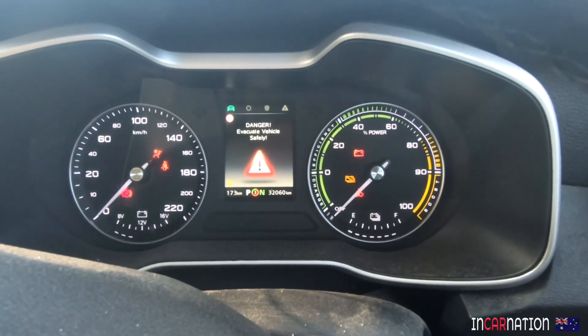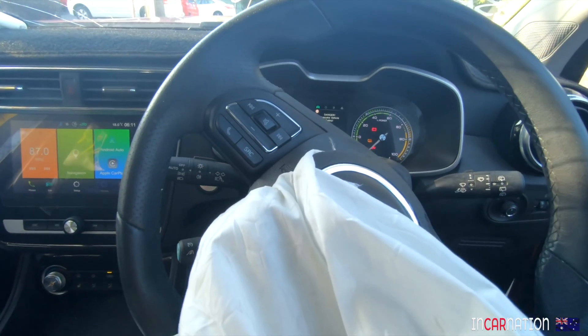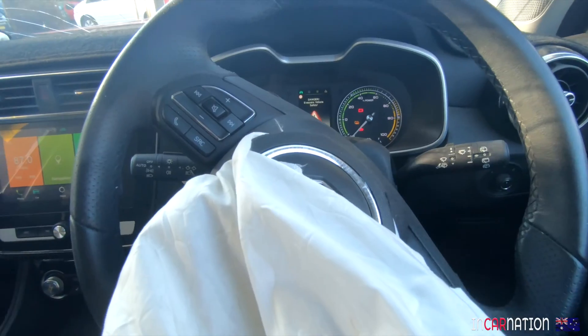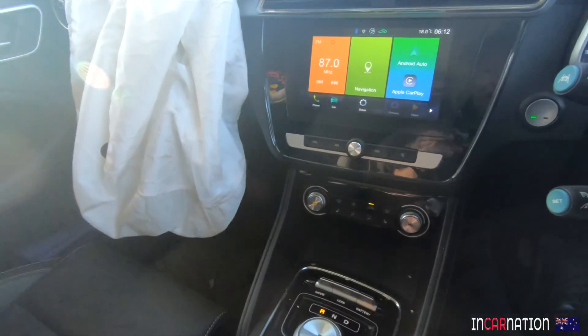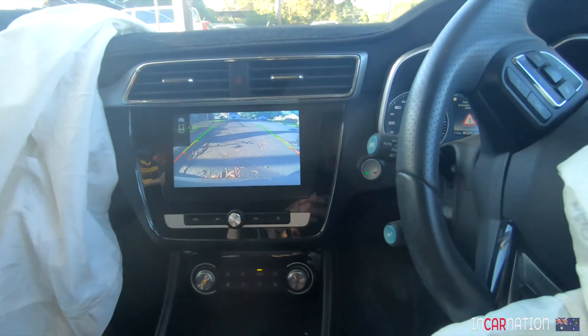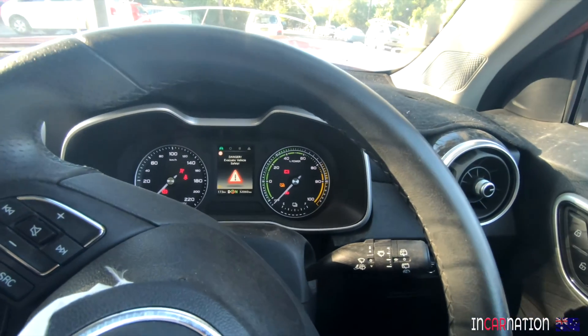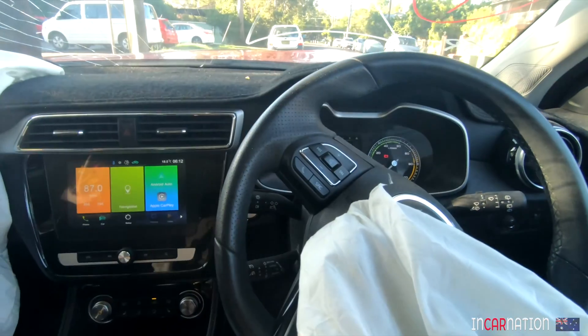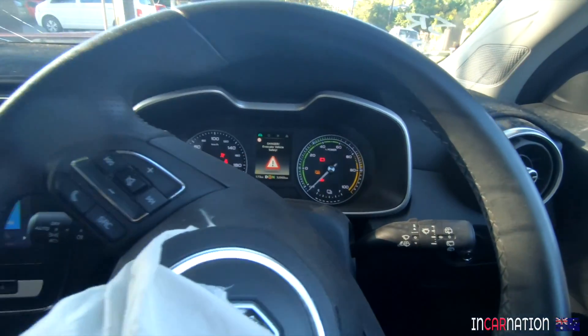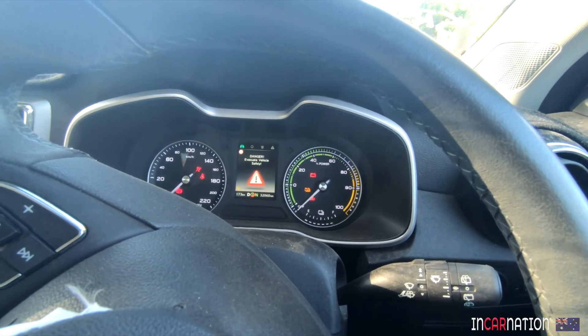Danger — evacuate vehicle safely. There could be a potential risk. We've got a screen. Reverse camera's working. Oh wow, this is so good. It's not going anywhere though — and drive... reverse... and drive. But it's not going anywhere — that's because it's in an emergency situation and it's disconnected the battery, or just disabled the whole drive system.